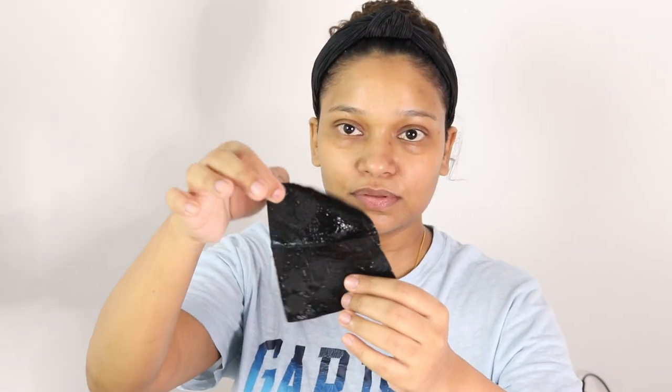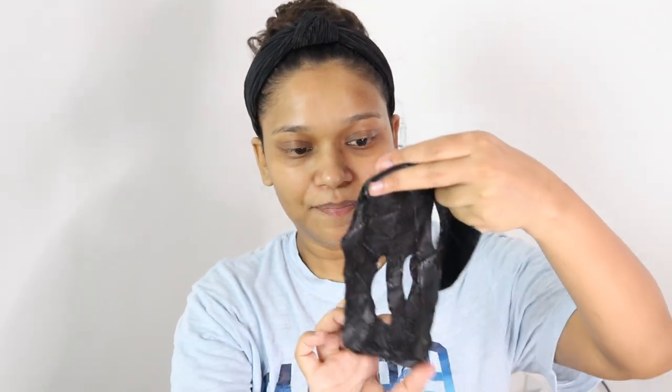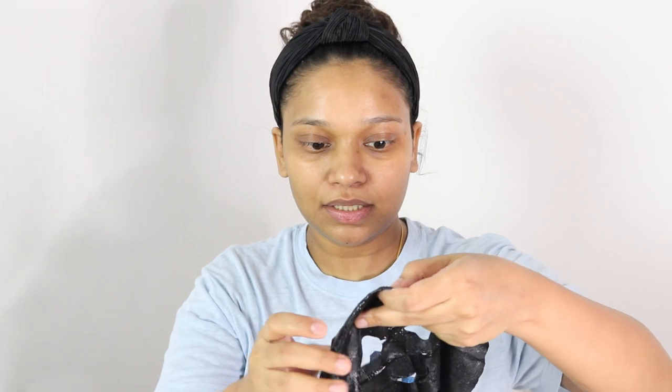I can already see some bubbles forming — it has started to bubble. The sheet they have used in this mask is really thick, not like the usual ones.